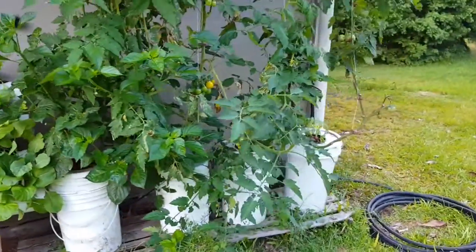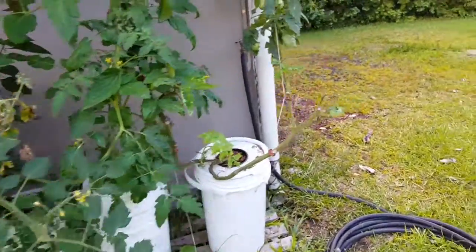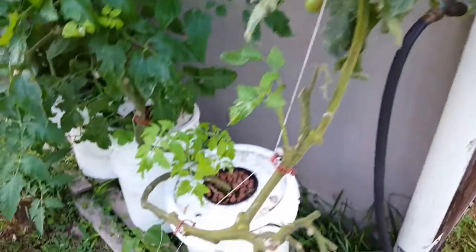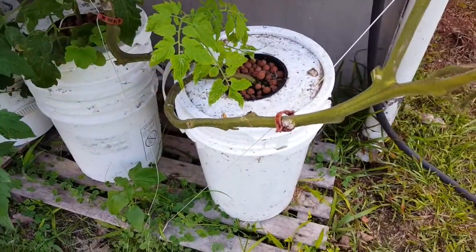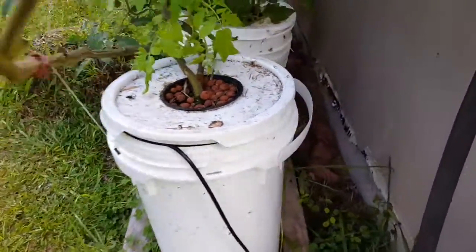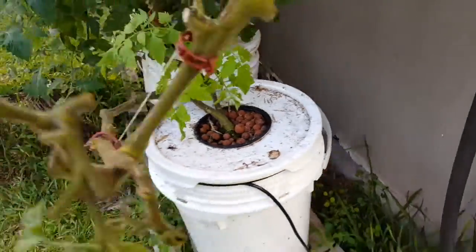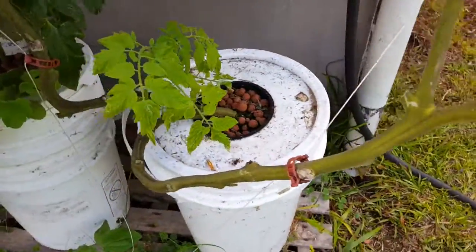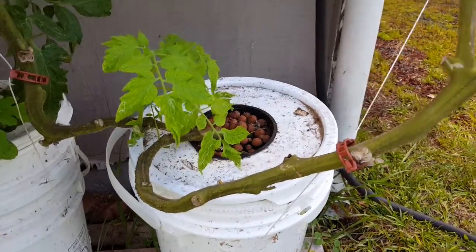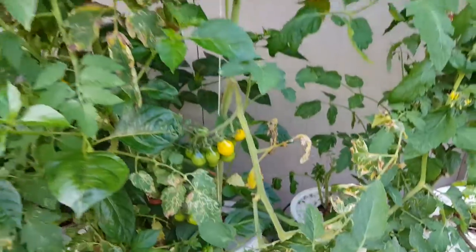We've had our tomatoes growing for quite a long time here and they're doing fantastically. We just picked a few this week and we have more growing. Those ones just have a bucket of nutrient water and an air hose coming from the air pump back there — it's a six-splitter air pump. This one just has the tube with an air stone on it and it's doing fantastically.